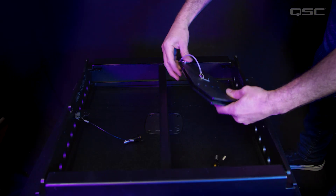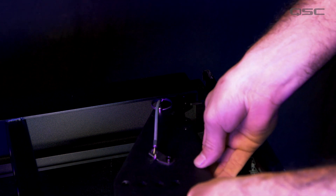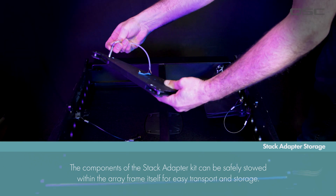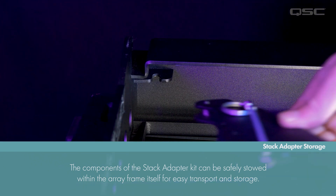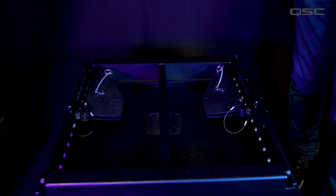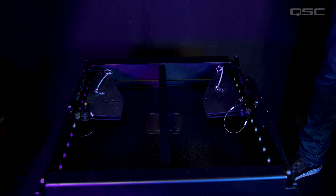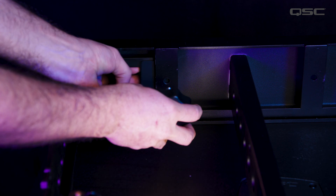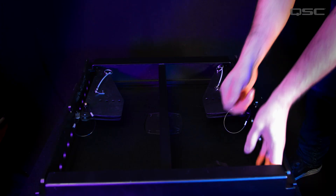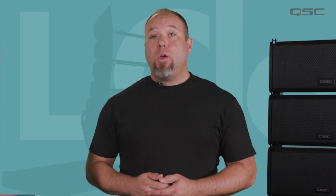All of the components of the stack adapter kit can be installed for storage within the array frame itself when not in use, to keep all components together, making it nice and tidy for travel or storage. And with that, a single operator can successfully deploy a ground-stacked line array by themselves.